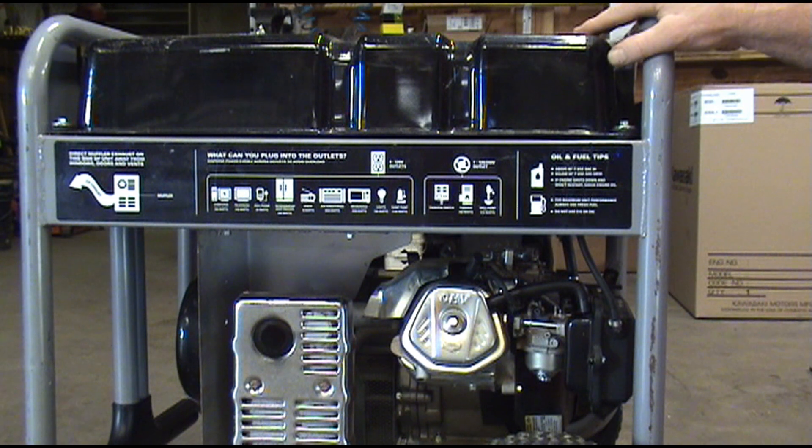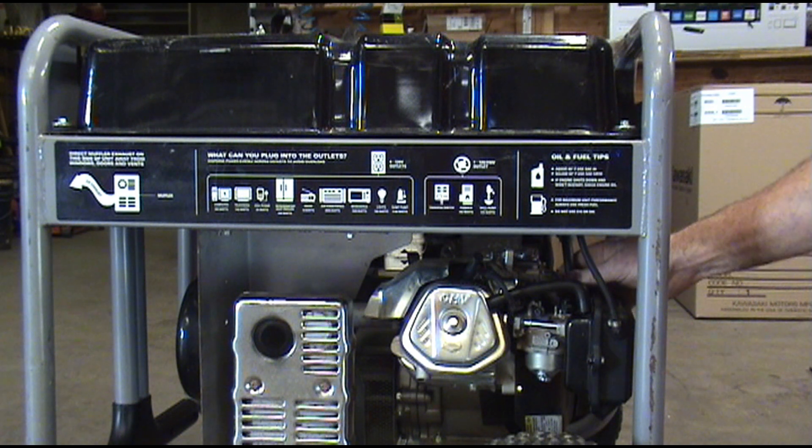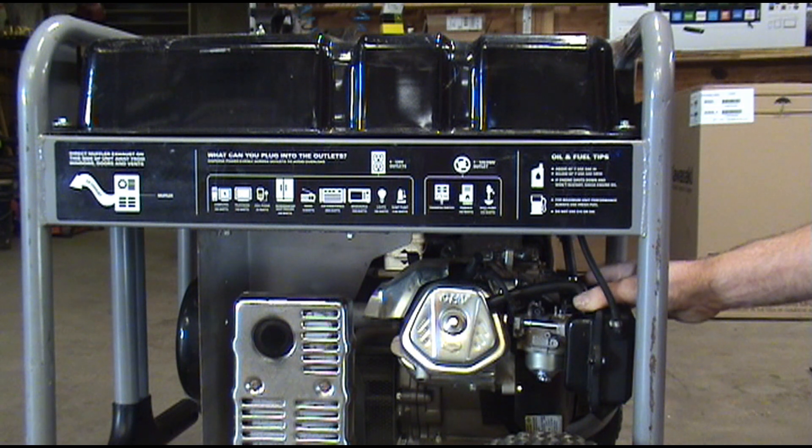We've already got fresh fuel in the fuel tank. We've already made sure we've got plenty of fuel going to our carburetor — we pulled the line off down here and it's got a good flow of fuel down to the carburetor. So we're going to go ahead and pull the carburetor off and clean it out.